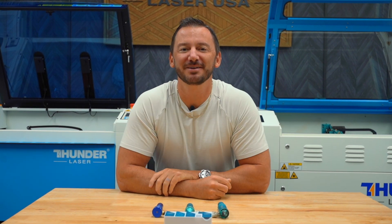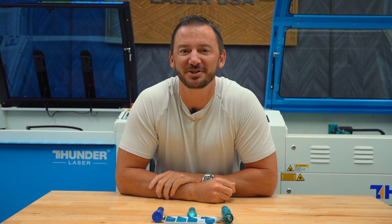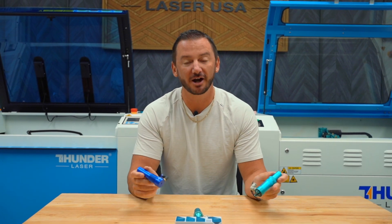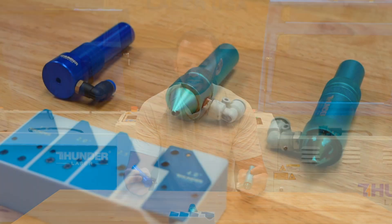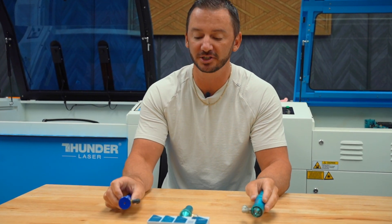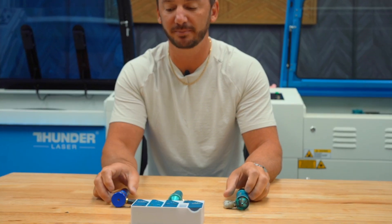What's up guys, this is Clay. I am the owner and president of Thunder Laser USA, and today I wanted to take a second to talk about our different lenses and heads. So if you're shopping for a laser machine, you might have noticed that we have different lenses available for you to purchase. I just wanted to take a second to talk about these.